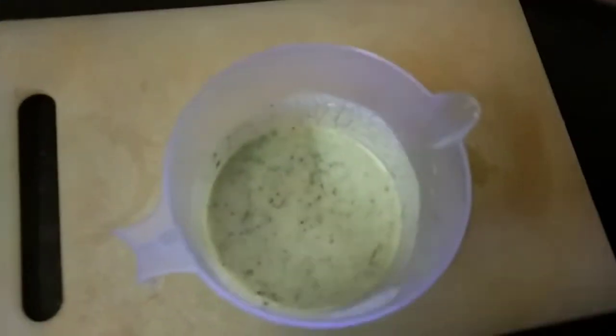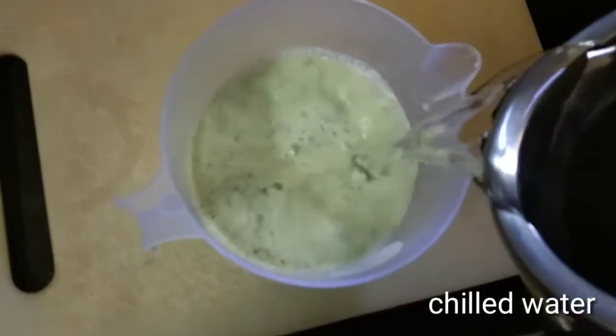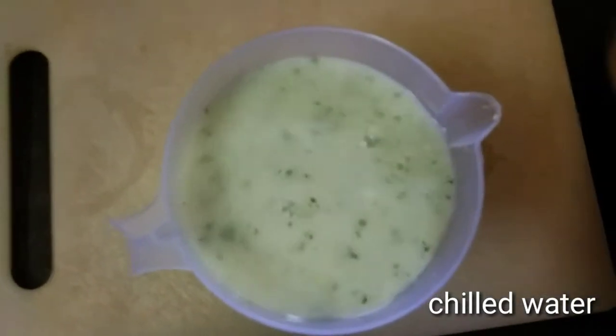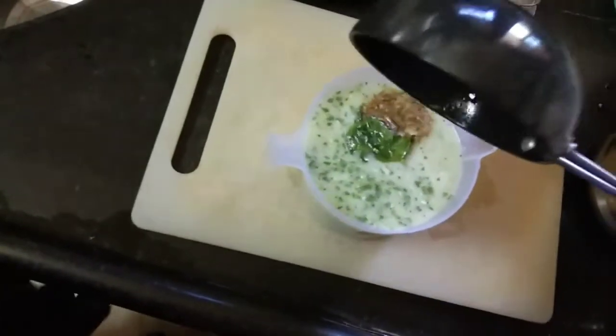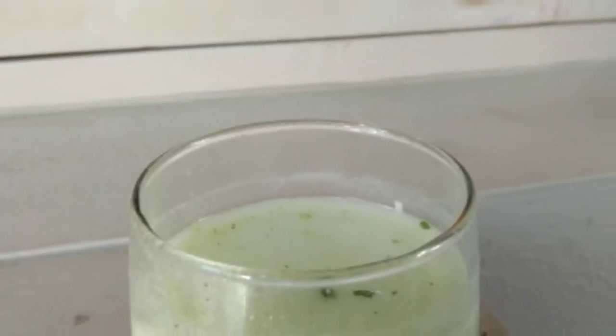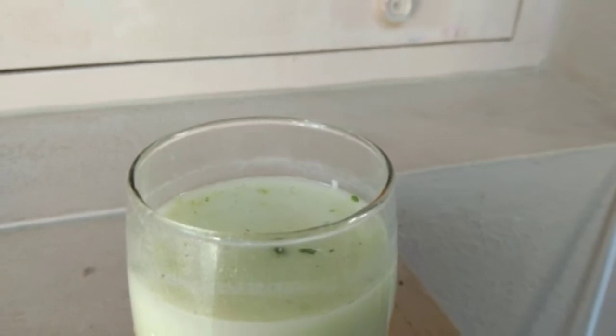Now add chilled water. You can serve it as is, or add tempering to it. That's it — the cool summer drink is ready! Enjoy, and thank you for watching Harsha's Kitchen. Please like, share, and subscribe.